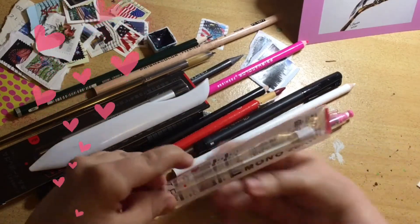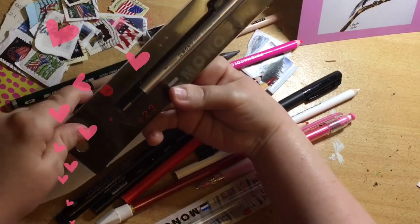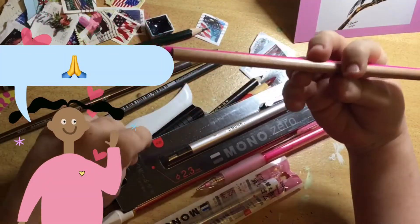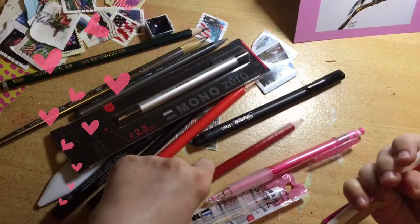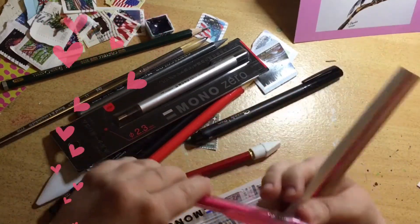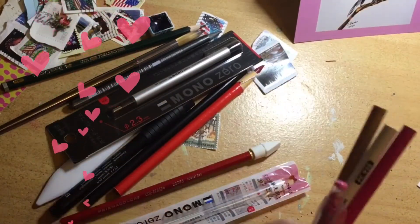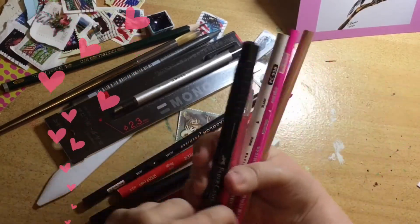We've got some refills for the Mono Zero eraser - it's the rounded one, different to mine, that's going to help neaten up my work. And you sent me Prismacolor pencils - a colorless blender, you knew I was out, and a white one! Then there's a pink Coloring Eno - it's a colored mechanical pencil in pink! I feel so professional - I haven't been able to get hold of those. And a Sharpie permanent fine liner.